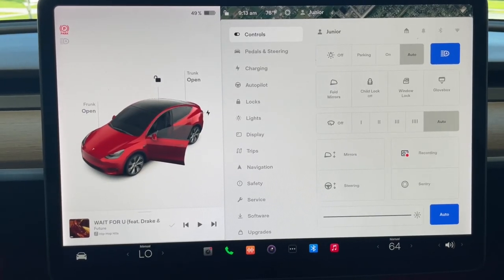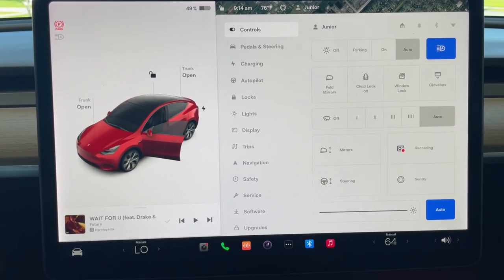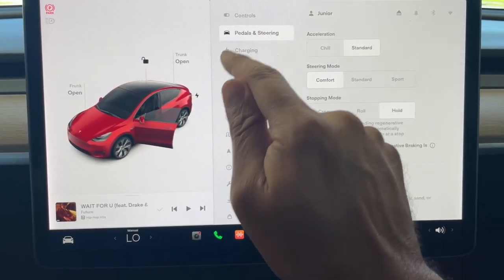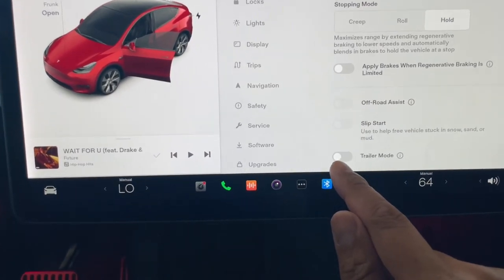If you're taking delivery of your Model Y and you purchased the tow hitch package, make sure you have the tow hitch. One way of finding out is go into your controls, hit Pedals and Steering, scroll down, and you should see Trailer Mode.